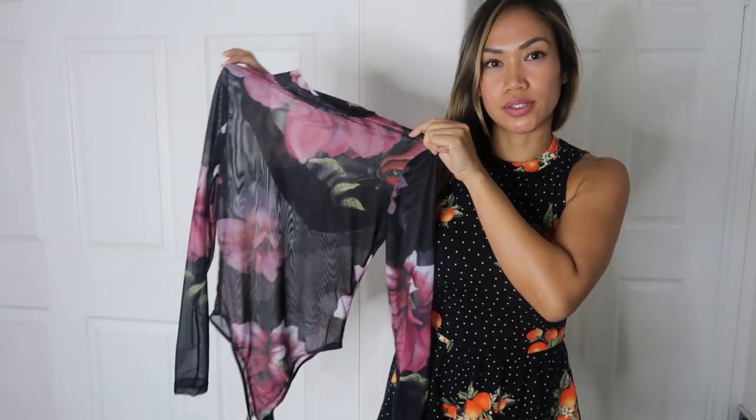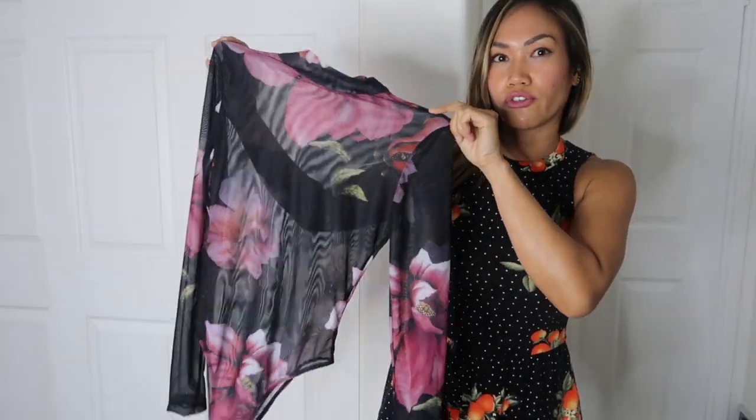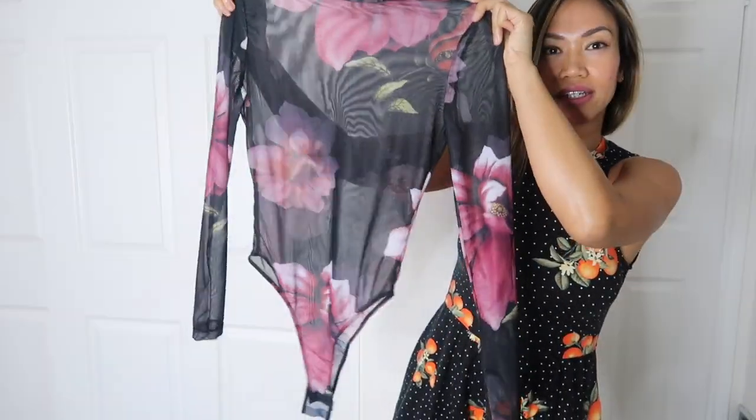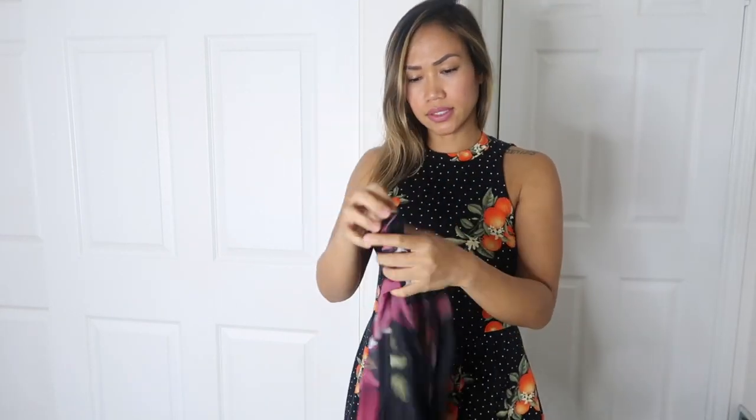Welcome back to my channel! Today I'm going to do another look for you, so let's get started. I have my cute bodysuit here — it's a nice floral print, sheer, and really pretty.